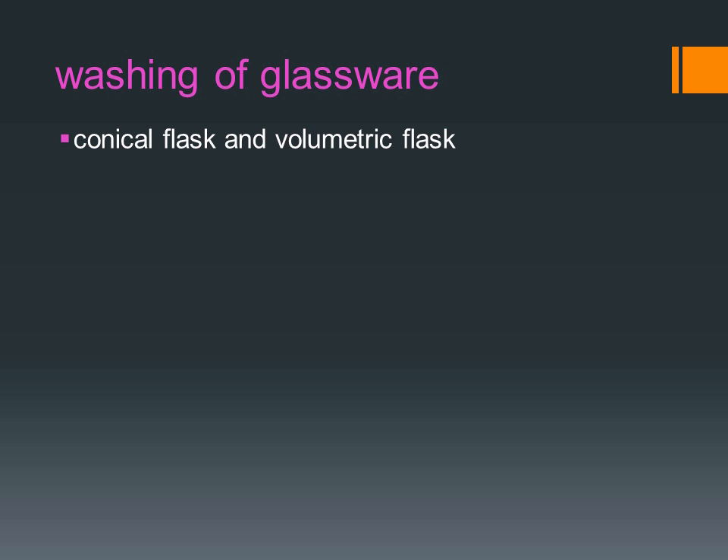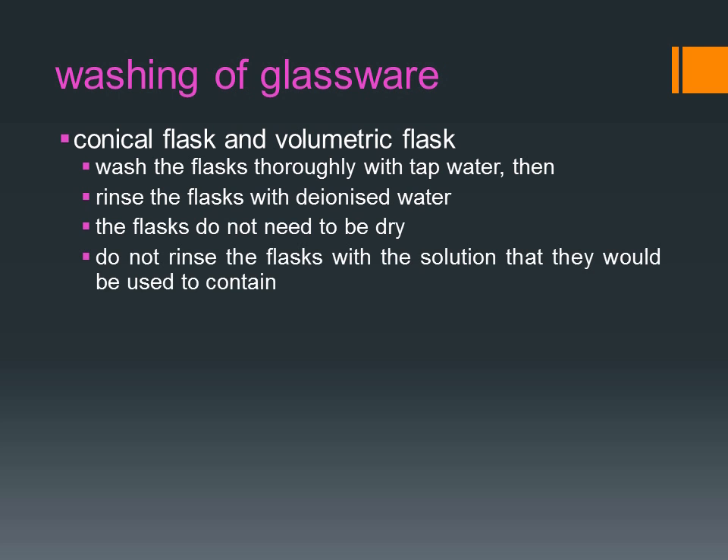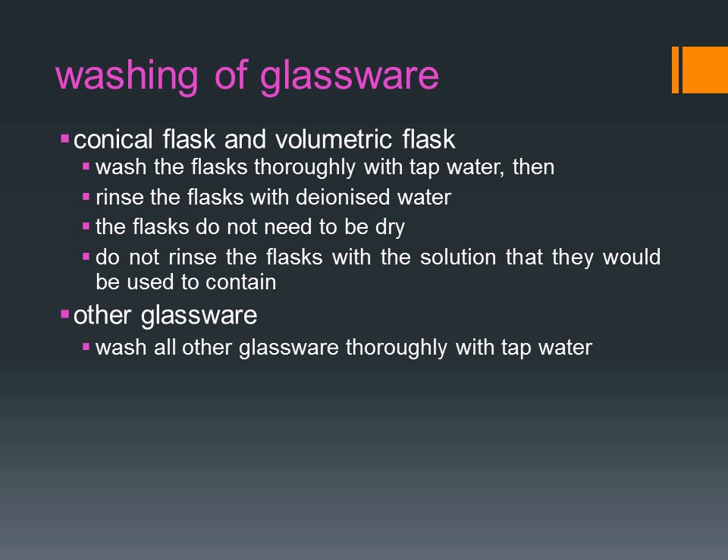Conical flasks and volumetric flasks are first washed thoroughly with tap water and then rinsed with deionized water. The flasks do not need to be dry. Do not rinse the flasks with the solution that they would be used to contain. Wash other glassware like the beakers and measuring cylinder thoroughly with tap water.